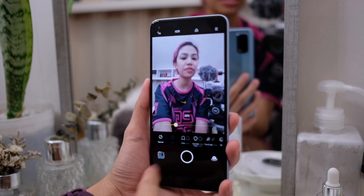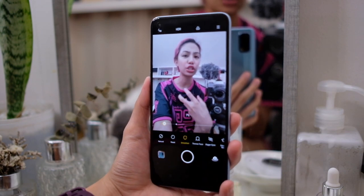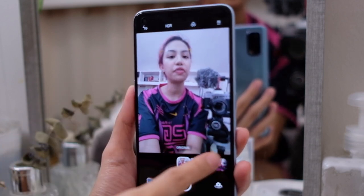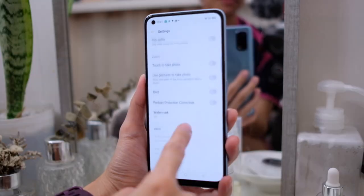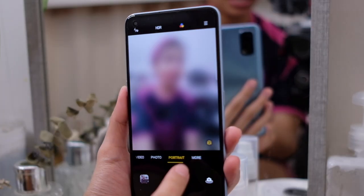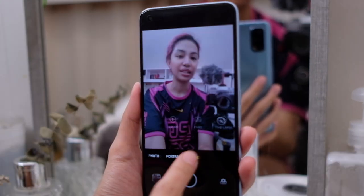You have smoothen skin, thinner face, and other beauty mode settings — although personally I like to put it on really low settings so you look a little fresh, but not like Voldemort. Up here you have flash settings, HDR, filters, timer frame, and gesture selfie. Portrait selfies let you adjust the bokeh and apply different filters.